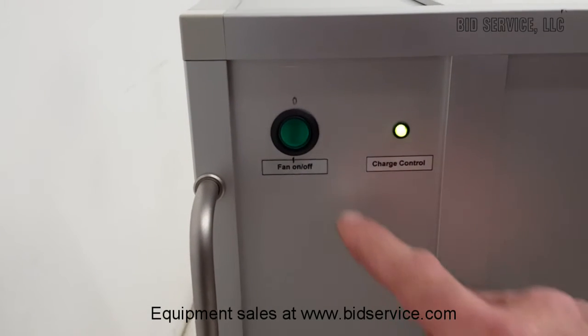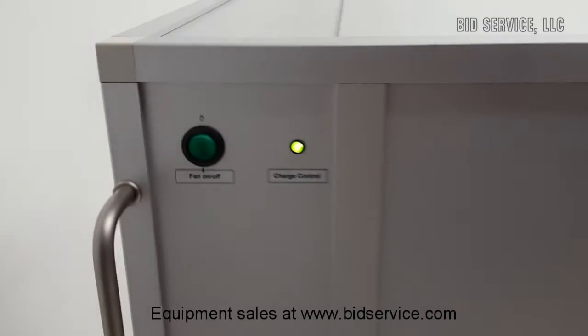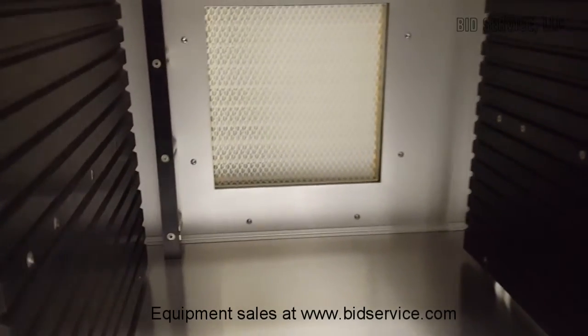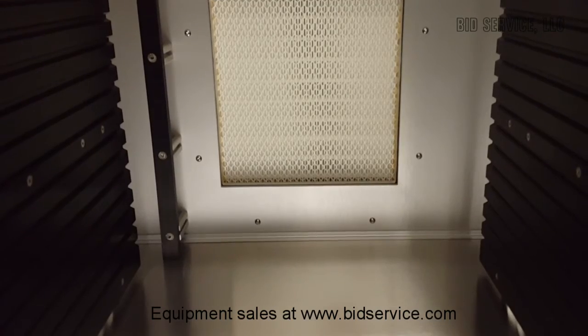Over here is the fan on and off switch. I'm going to turn it on. You can hear inside the fan is running. There's a small HEPA filter right there.